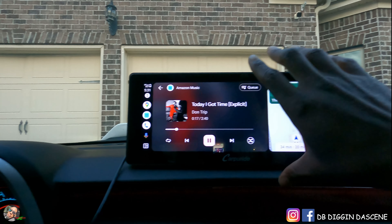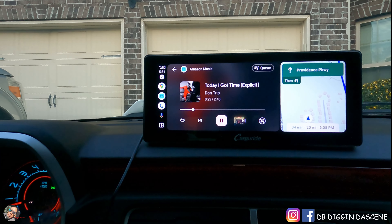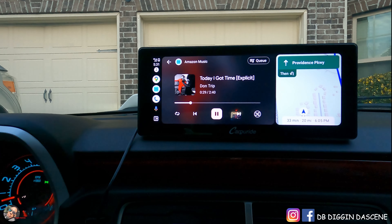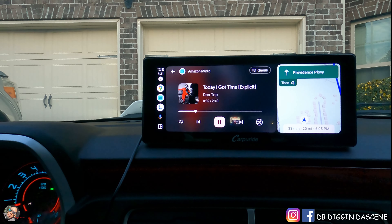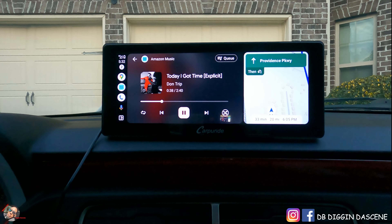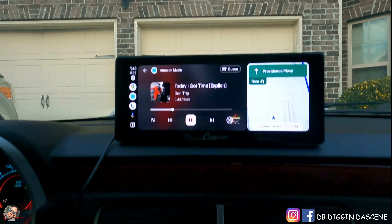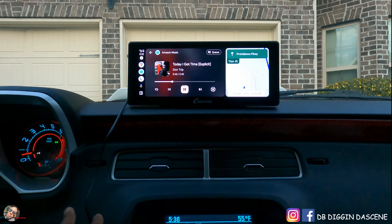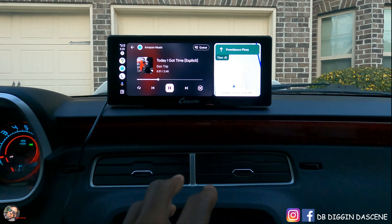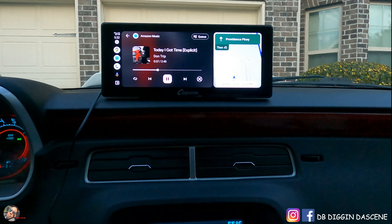Overall, is this unit worth it? It's gonna get my vote. It is at the price of $309. It's easy to hook up, easy to set up your devices. There's no wiring involved, no taking apart any dashes or anything like that. So this unit is definitely worth it and it looks absolutely nice in here. I've already sent out pictures of this to a couple buddies and they love the way it looks. The only thing is the cord.